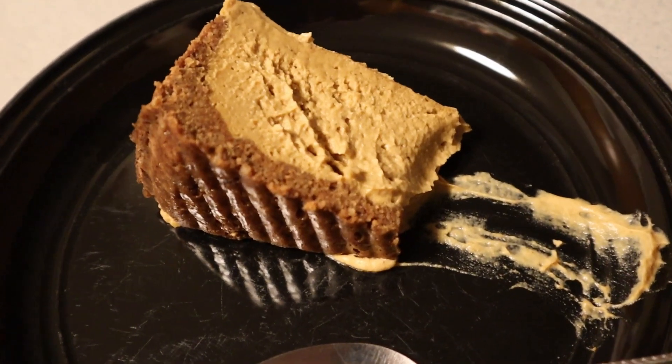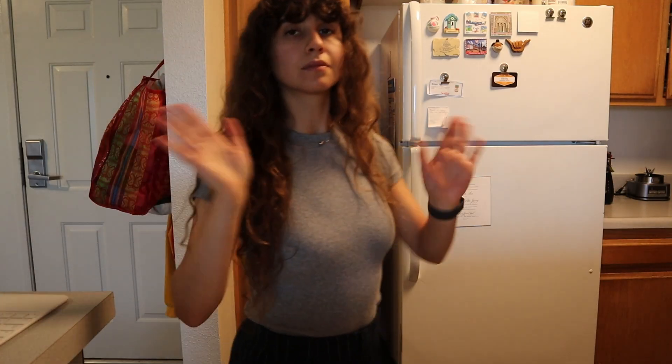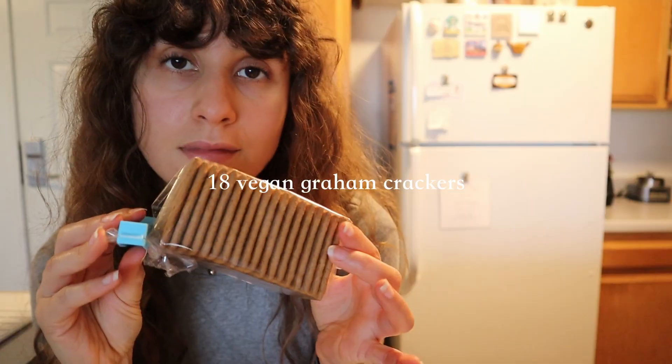This recipe is perfect for the fall season — you can make it for a get-together, a Thanksgiving meal, or a Halloween movie night. You can also enjoy it at Christmas or any other holiday, because pumpkin season is here and in my opinion it's not going anywhere until after January 1st. Let me show you how to make this healthy and delicious slow cooker pumpkin vegan cheesecake.